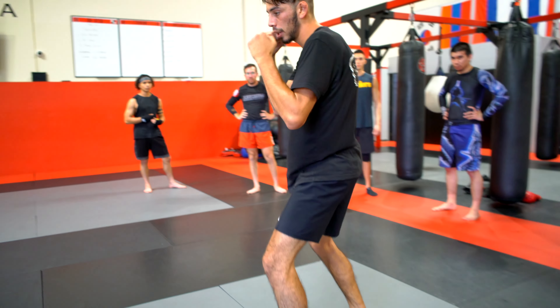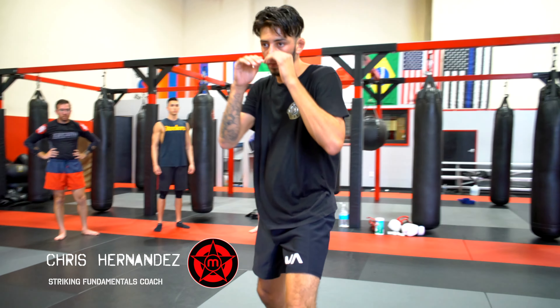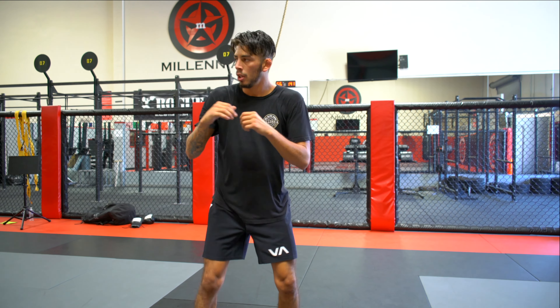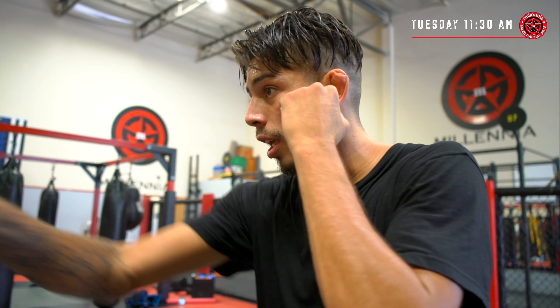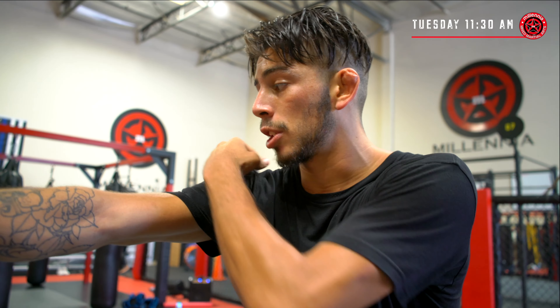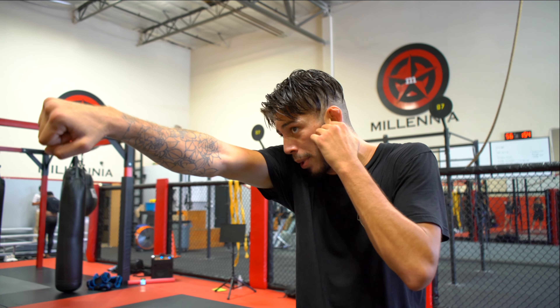I'm taking a step with my back foot as well. When I throw my punch, my shoulder is nice and high, protecting my chin where my hand was. I always want to have my face protected. I don't want to get caught here where my chin is exposed. So tucking my chin, almost like I'm looking down the barrel of a gun.